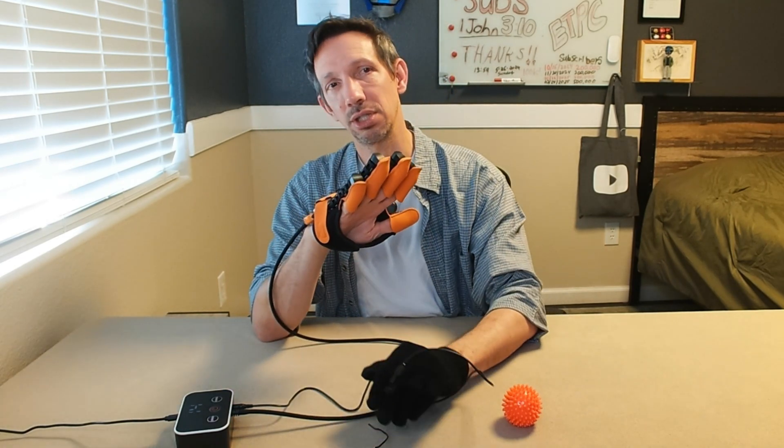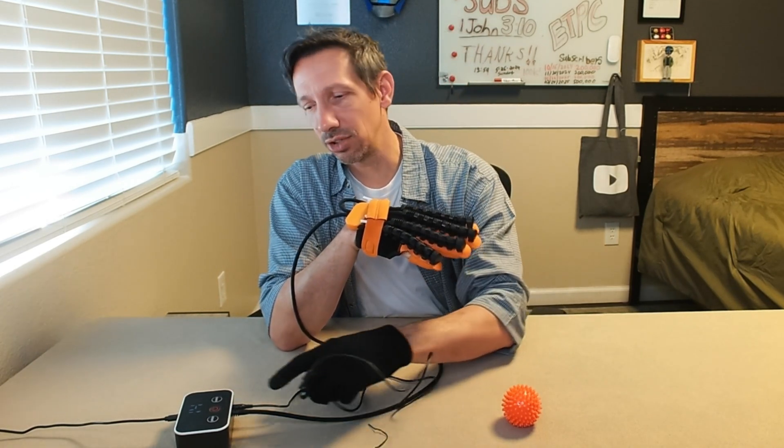Anyways my friends, thanks so much for watching this review. Hope it's helpful — you guys have a great day and I'll catch you next time.